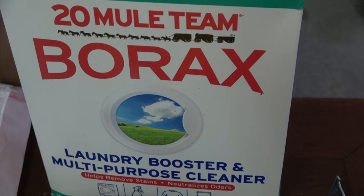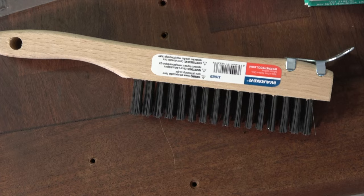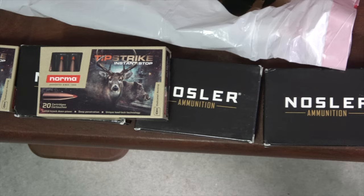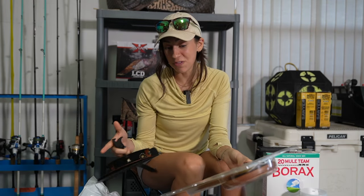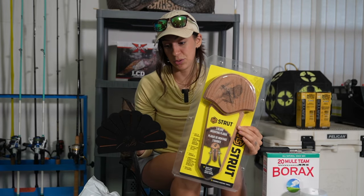What you need to get started is a knife, some borax, some auto body filler, a stiff bristled brush, and a few heavy items to hold the fan in place — I've got a couple boxes of ammo, but heavy books or whatever you have works. You'll also need scissors and of course your mount. Because I have two fans to mount, I have two plates to mount them to.